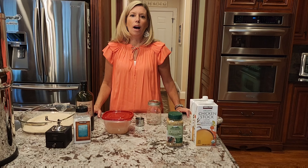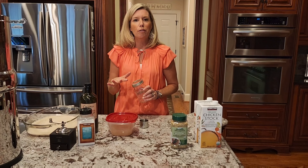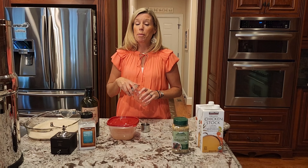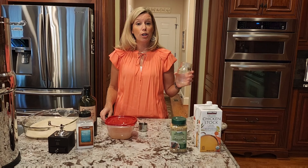Hey guys, this is Kelly. Welcome to my channel. Today I want to share with you how I make baked rice. It's a lemon baked rice recipe and it is so easy and so delicious you'll never turn back. I normally make it on weeknights and especially if I'm entertaining, and tonight we're having a party so I am going to make the baked rice with the Greek chicken that I showed earlier.